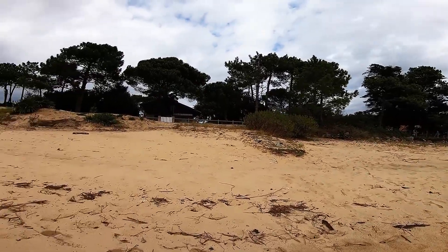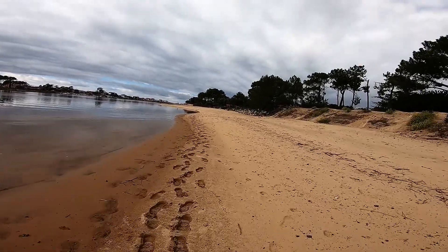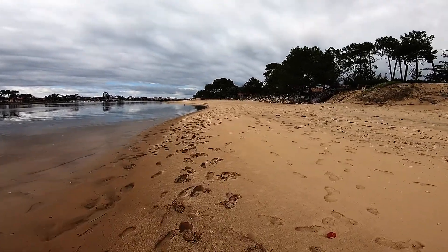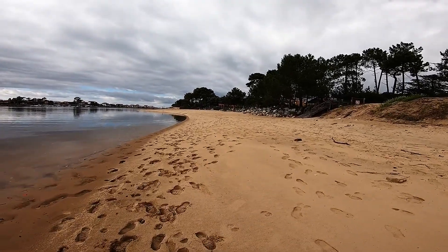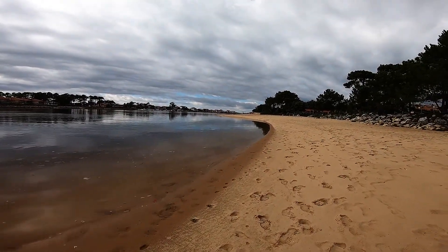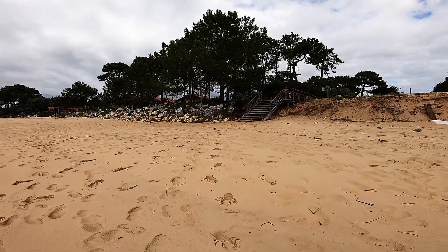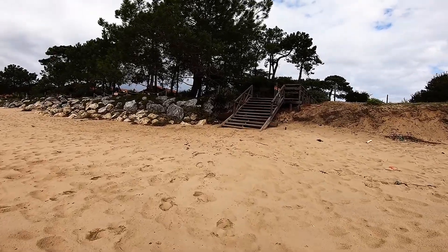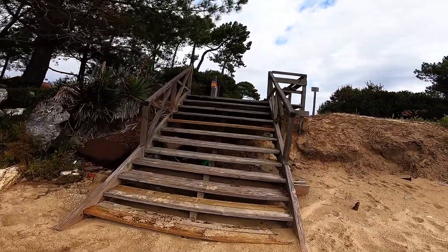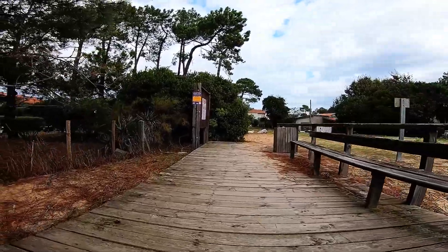On va s'en retourner. On va se balader, on va courir à nouveau. On va s'en retourner en haut des escaliers. Voilà, on va remonter les escaliers. Ok.